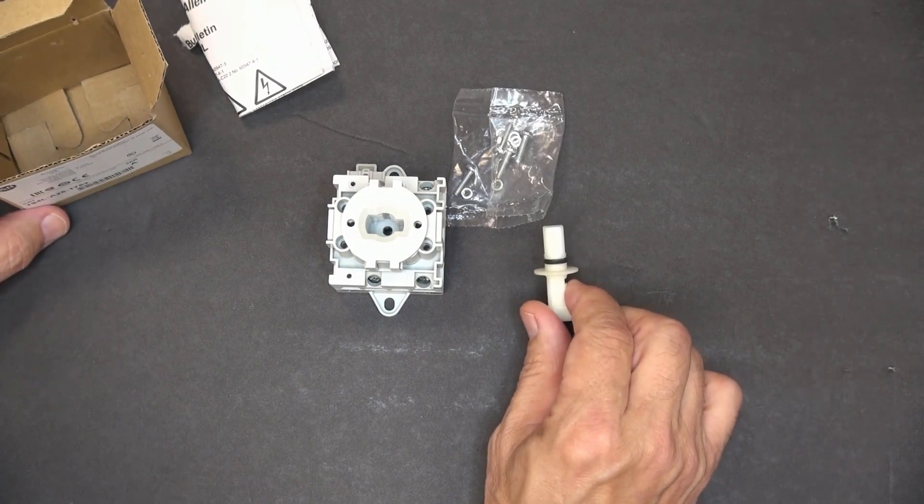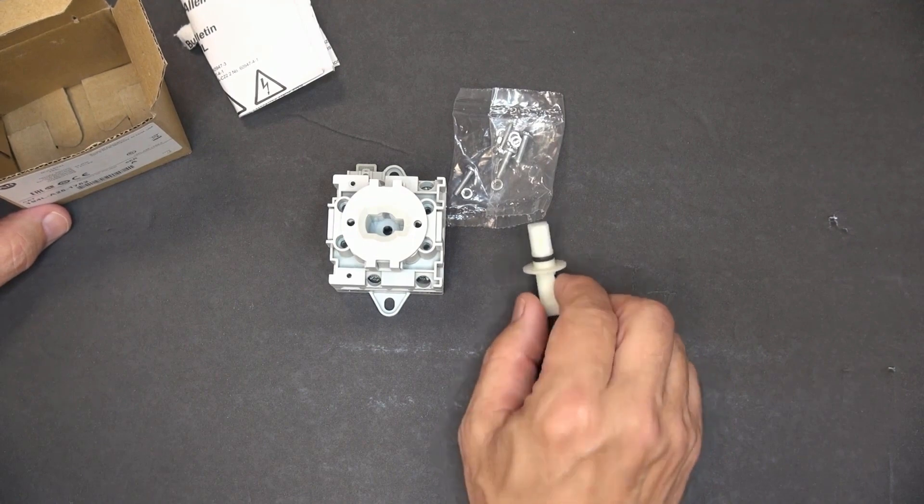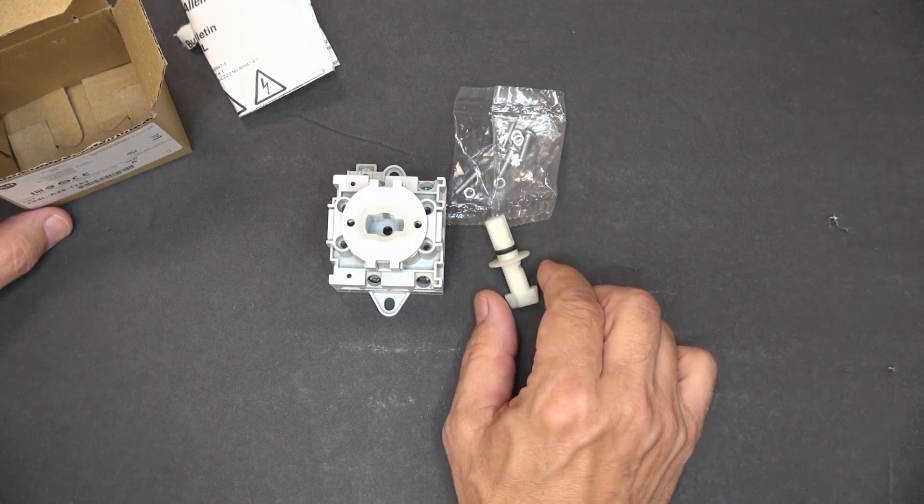It's important to know that when we ship these switches — either front mount or base mount — the shaft for the actuator is supplied.